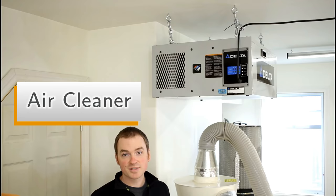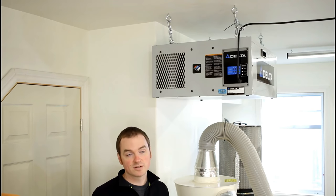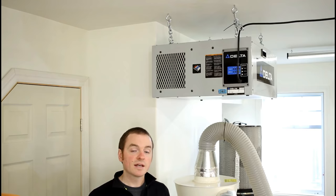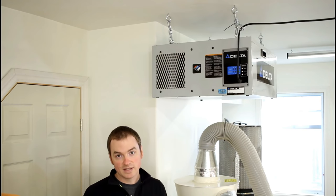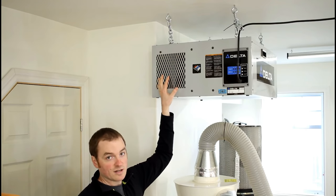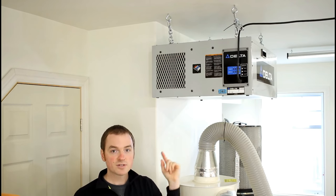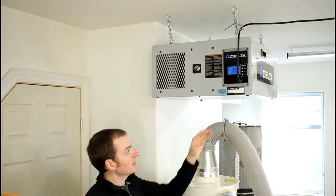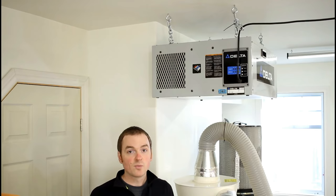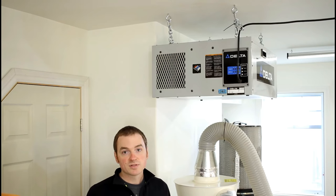The final component to my dust collection system is an ambient air cleaner which hangs from the ceiling. It captures any airborne dust that escaped or didn't get collected. I run it anytime I'm doing something that creates dust, and I let it run a bit after I'm done to clear anything left in the air. It has a two-stage filter system — air is drawn in one end and clean air exhausted out the other. I've hung it on one side of the shop to create a circular airflow, and it has three speeds plus a timer feature so it can keep running after I leave the shop.